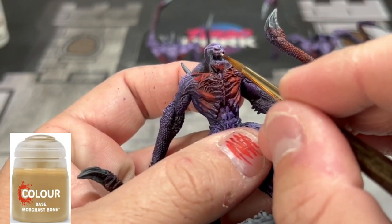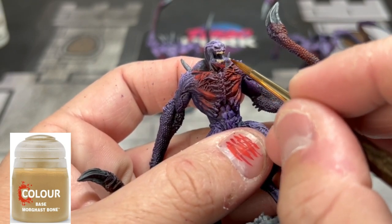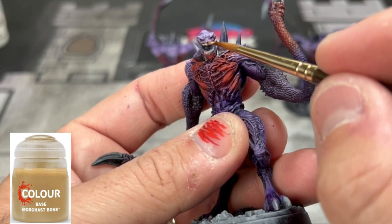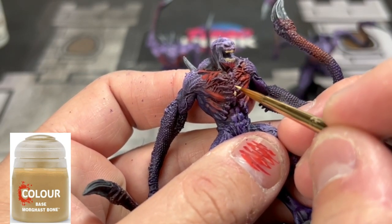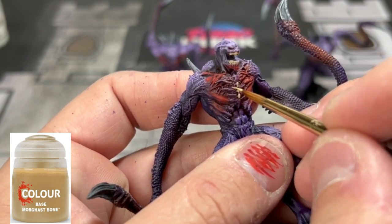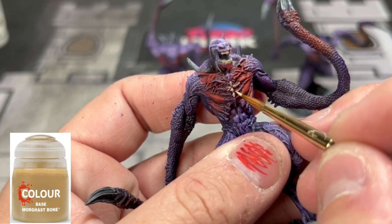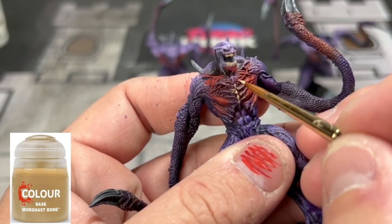For the teeth and bone areas we're going to use Morgas Bone. I mainly use this on the teeth and the front part of the rib cage — you can see it sticking out. You can also use it on the pelvic area of the Unknown Horror, but I decided to skip that to save time. It might look a little better on the pelvic region as you can see in the card art, but I moved past it. I'm also using this on the back of the Unknown Horror on the spikes that are sticking up.